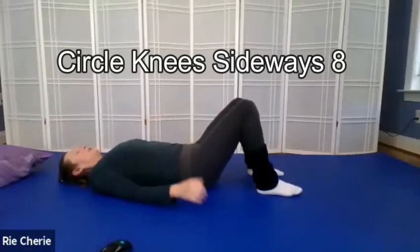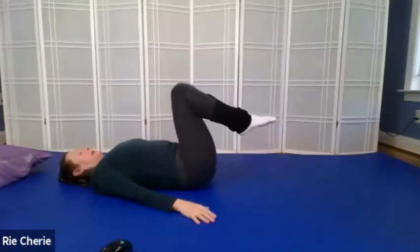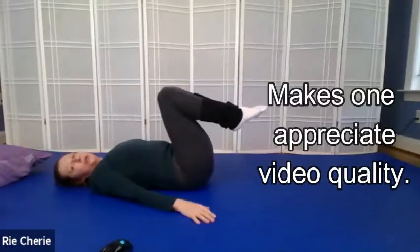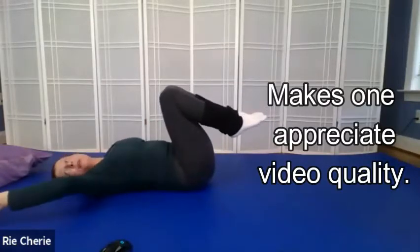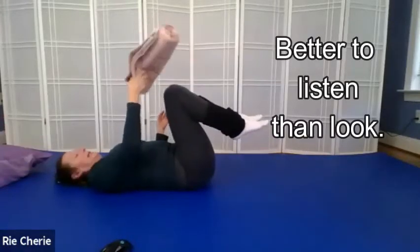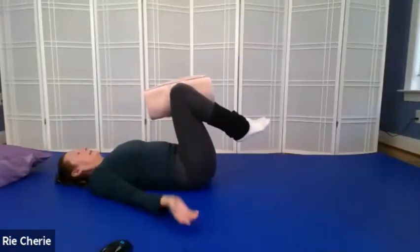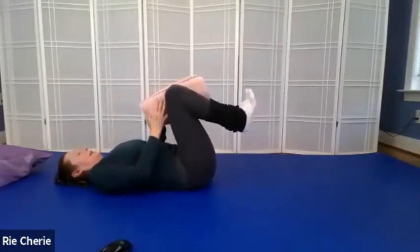We're going to work with our legs together and our knees floating over our chest. For some people, it's actually easier to keep the legs together if you use a towel between your knees. So let's all go ahead and do that.